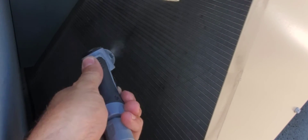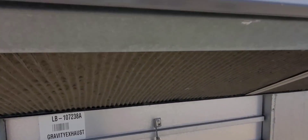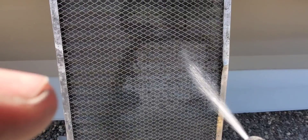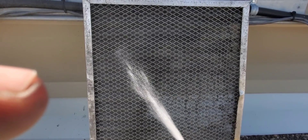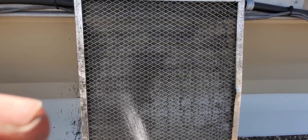The coil cleaner is really doing the trick and it doesn't feel like we've lost any pressure, battery power, or anything like that. Once we're done, we're also going to give the fresh air intake screens a good cleaning, because this unit runs in economy mode when it's cold enough outside and those screens plug up fast. Look at that dirt.